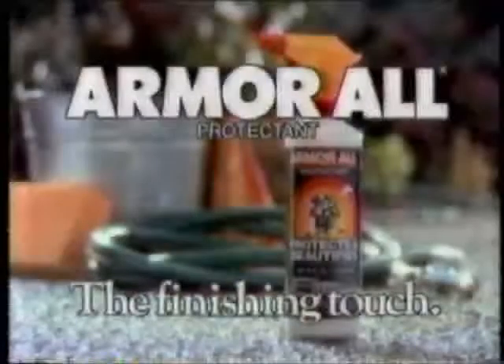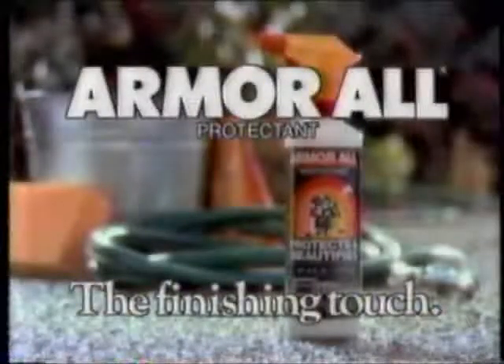After all, when you're in love, what's a few extra minutes? Armor All — it's the finishing touch every time you wash your car.